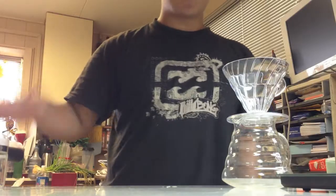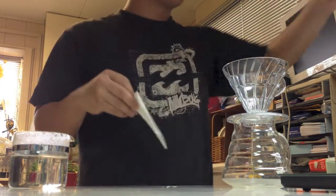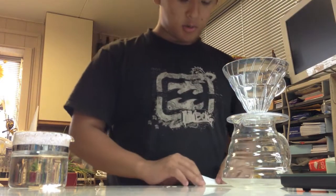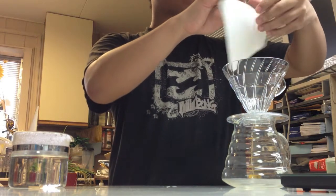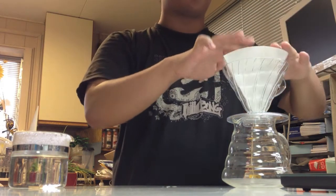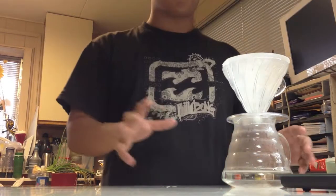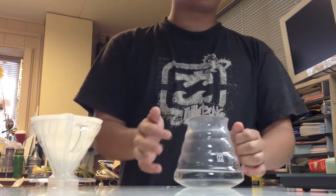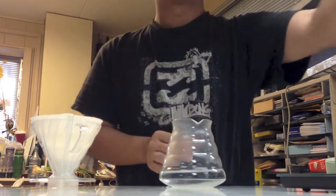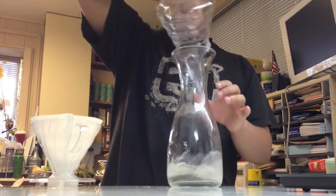While heating the water, I've got extra preheated water ready. I'm going to clean the filter as a precaution — you don't want a dirty filter. I'll fold it like this so it fits well into the pour-over. Then we pour water through the wet filter, which heats up the glass container at the same time — killing two birds with one stone.